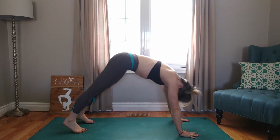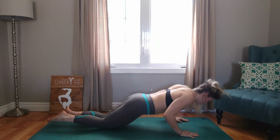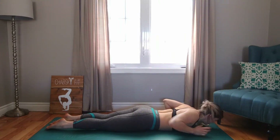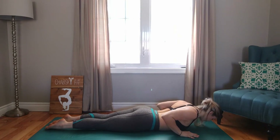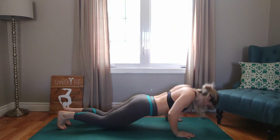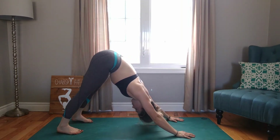On your next inhale, we're going to lift up and over, back to plank. Exhale down to the ground, chest to ground. Inhale, finding length in cobra. Exhale, finding the ground. Inhaling, pushing up to plank. Exhale, down dog. Beautiful.